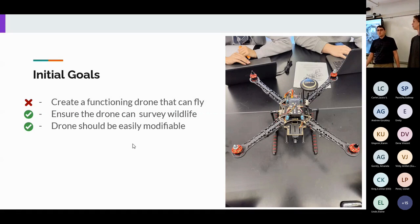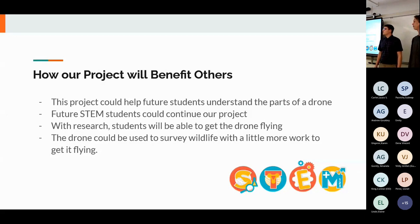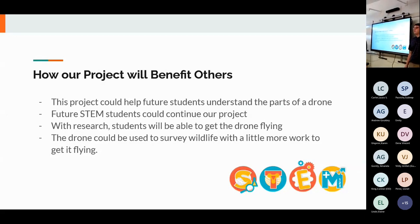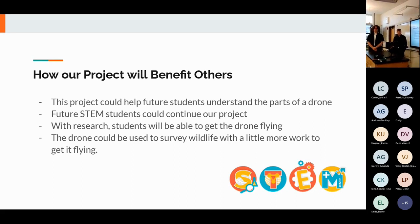Some initial goals were to create a functioning drone, a drone that can survey wildlife, and a drone that is easily modifiable. Unfortunately we weren't able to get the drone airborne due to parameter issues in the software Mission Planner. We do have a camera on it for wildlife surveillance and it is easily modifiable — you can plug in separate parts as needed. Future STEM students can look at our fully built drone to understand how the parts work together, such as how ESCs work with the motors and connect to the flight controller, and hopefully get it flying with a bit more time.